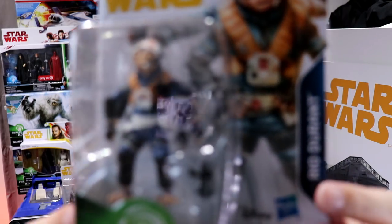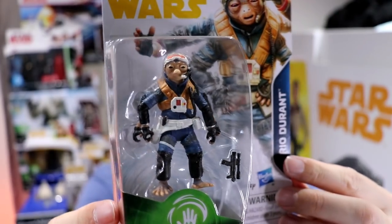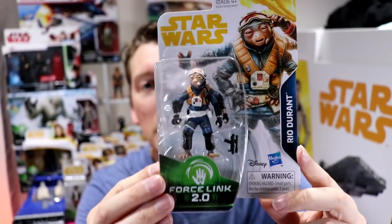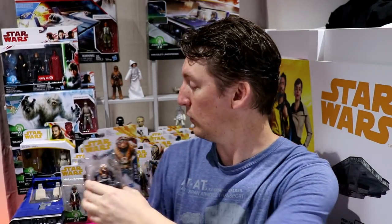Look at that — arms! These figures should have been in Wave 1. These are all Solo figures. Why are we waiting until Wave 4 to get them? And I'll tell you, Hasbro — make sure you make a lot of them, because everybody's going to want these. If you enjoyed Solo, you'd want these figures.